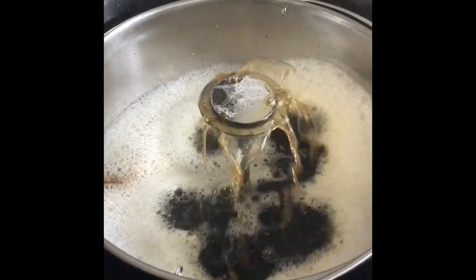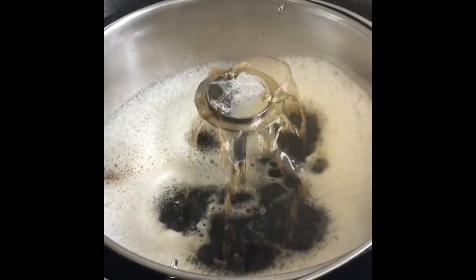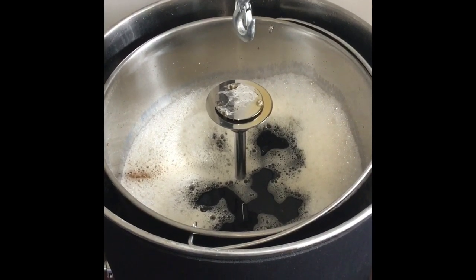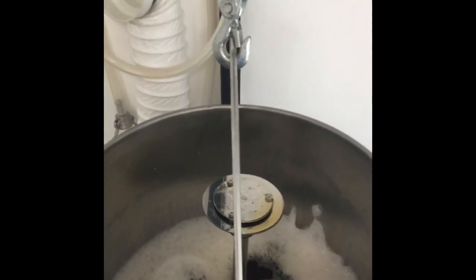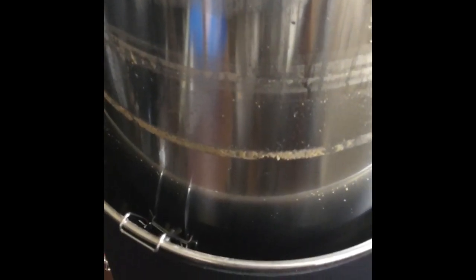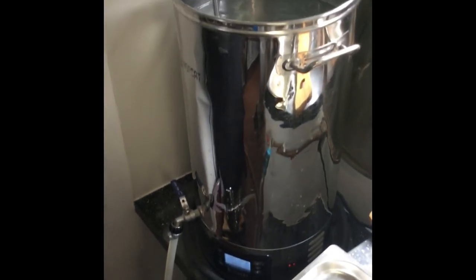We're just coming up to the end of the mash. As you can see, we've got a nice clear-looking wort now. We've reached the end of the mash. Down comes the winch to lift the grain basket up. The winch lift is complete and we're now just resting on the vessel legs there, draining the wort. The sparge water is connected up and once we've drained, we will start sparging.